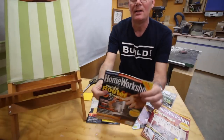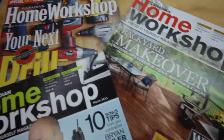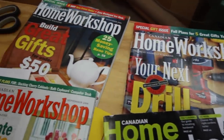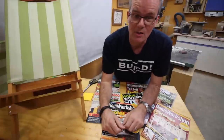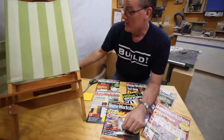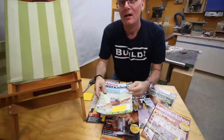Long before I got into YouTube, I used to write for a woodworking magazine up here in Canada called Canadian Home Workshop. I wrote a couple of articles a year over the course of nine years until they shut down in 2014. There used to be so many woodworking DIY magazines and they're mostly all gone now. These chairs were the one and only time I managed to score a cover story on the magazine, and all these years later I'm still kind of proud of that.